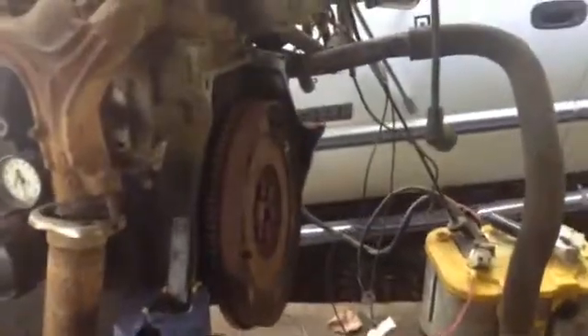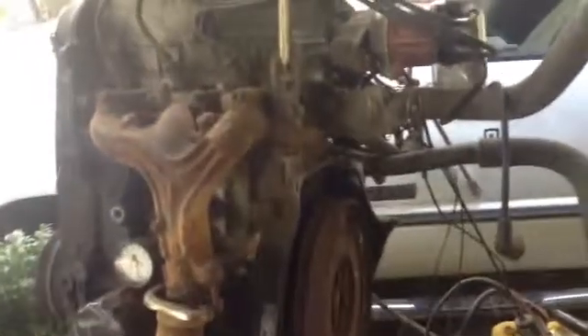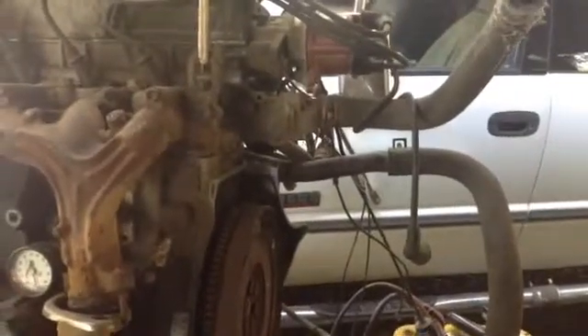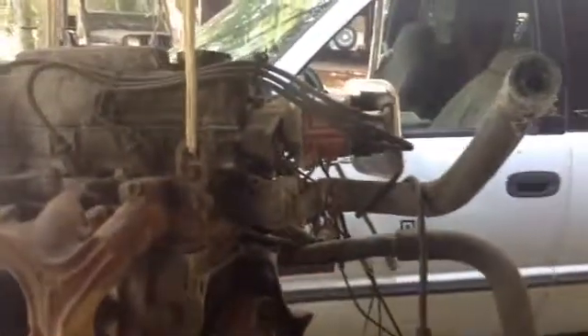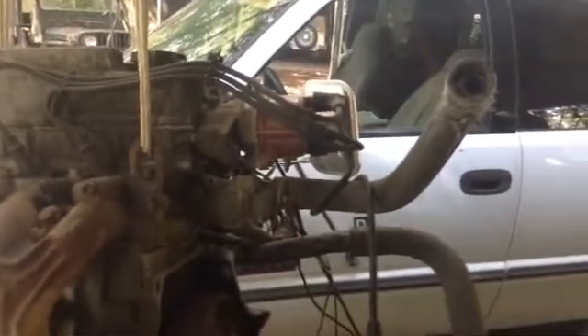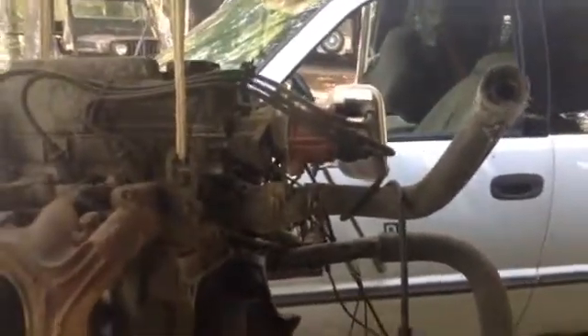Hello aero engineering team. This is our 1.0 liter Suzuki engine — actually 993 cubic centimeters, rounded up to 1.0 liter — and we intend to use this engine in our airplane. This is the one that was not locked up. We did not overhaul it. What you see is what I got when I bought it on Craigslist; I didn't get the rest of the car or the computer that tells everything what to do.